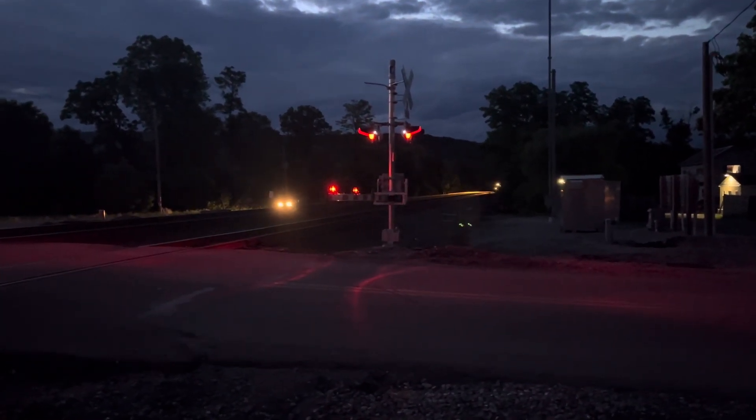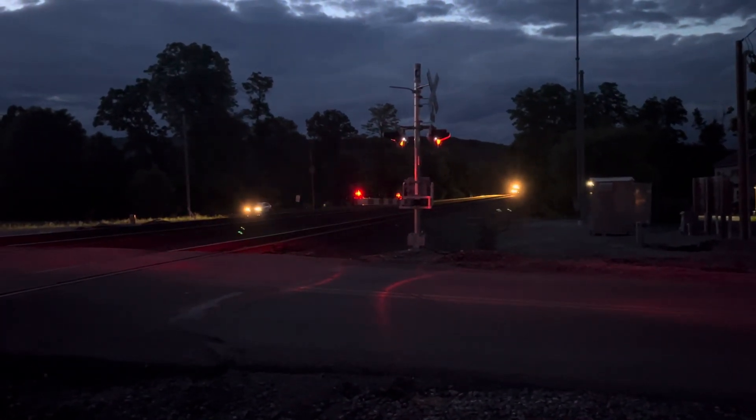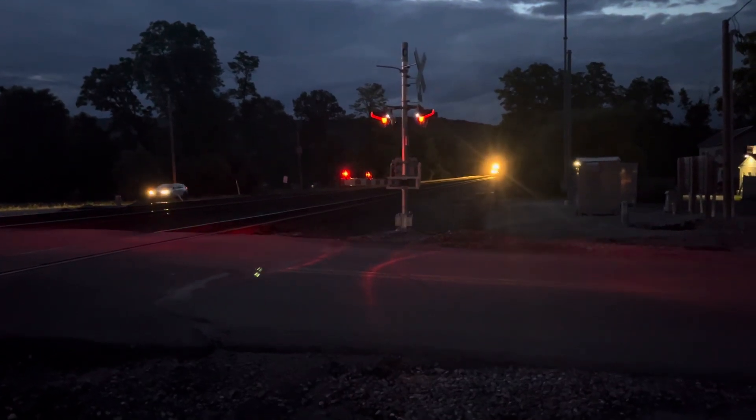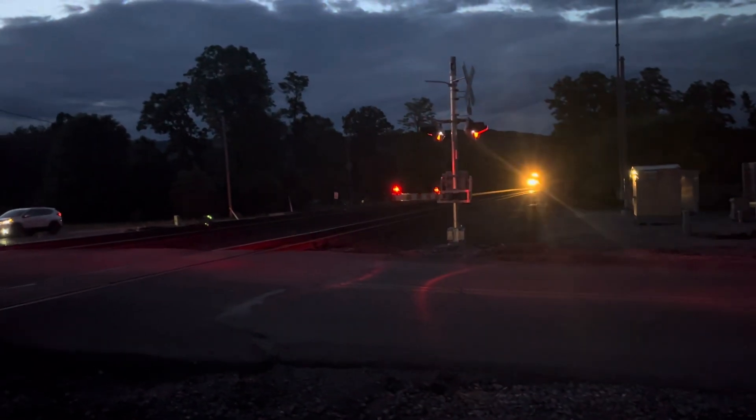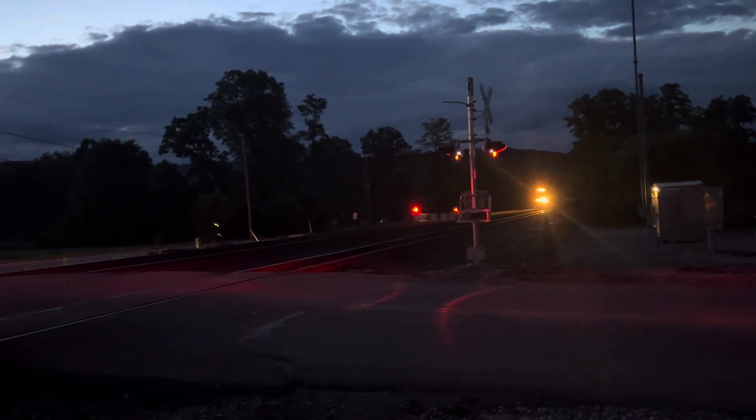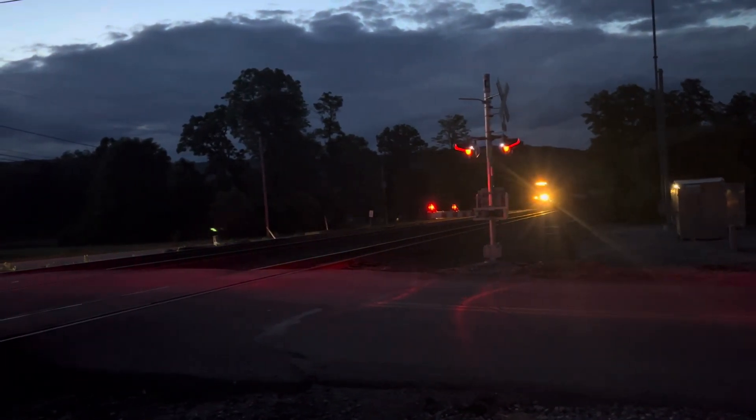Finally, foam won't work properly for now, probably because of the water. Here we go — I can't even see what kind of train it is.